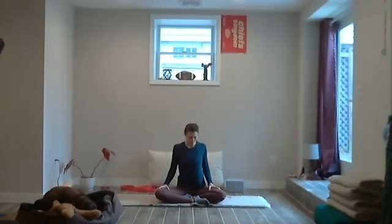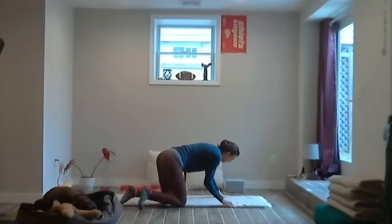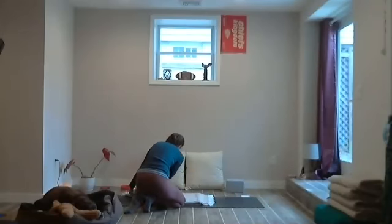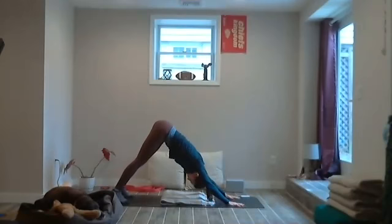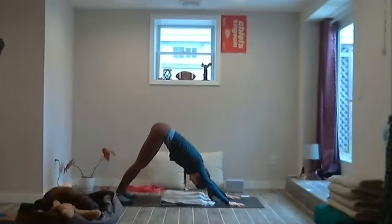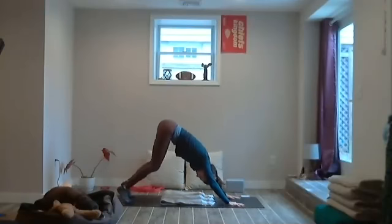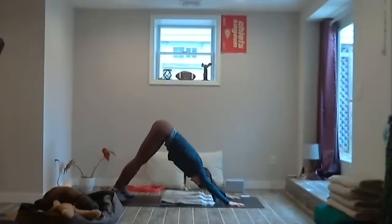Come into a downward facing dog whenever you're ready. If you have a blanket on your mat, you can move it for better grip, or place it in the middle in case you want to come to a knee later. Press the hips up and back and stretch out the low back. Maybe nod the head yes and shake it no, letting gravity pull on the neck. Maybe the heels come to the ground, hands press in, or come onto the forearms. Bend the knees almost to the ground, then lift and pedal out the legs — a nice loosey-goosey downward facing dog. One more breath in, and on the exhale lower the knees underneath the hips.